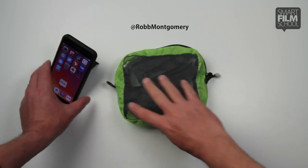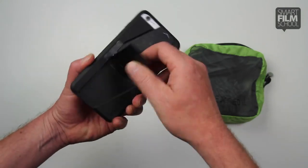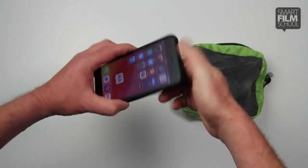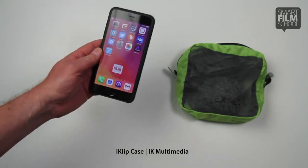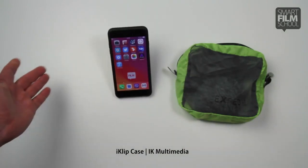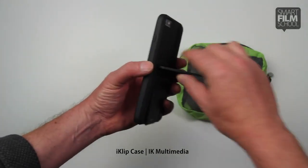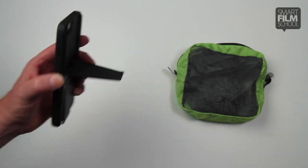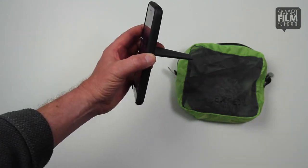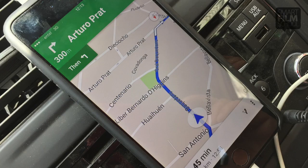The first piece I'd like to show you is actually a case made by IK Multimedia that has these beautiful little tabs to allow your phone to be on a table for editing — either vertical or horizontal. And if you're a reporter or you're out in the wilds and you need sat nav, you can just slide this into the CD slot of a car or rental car, and you've got sat nav with your phone as well.